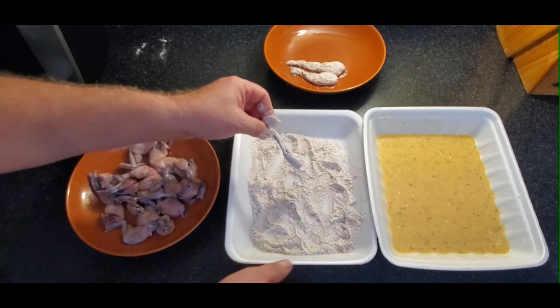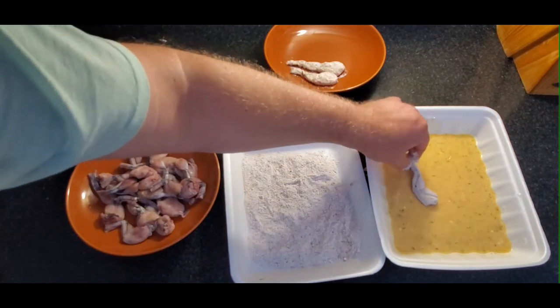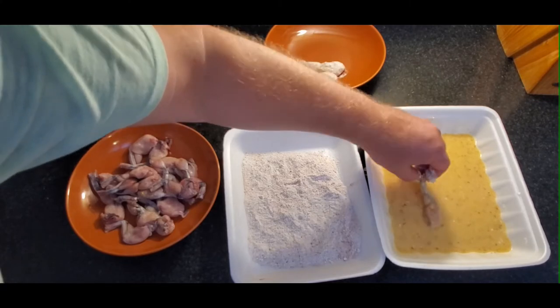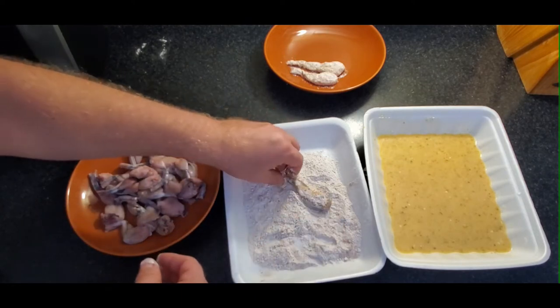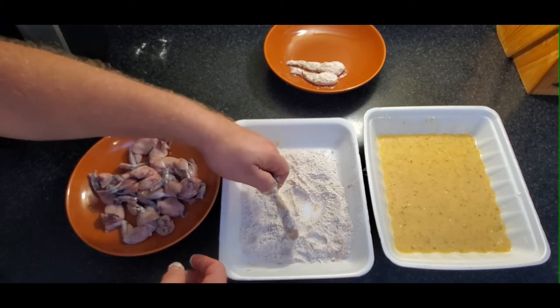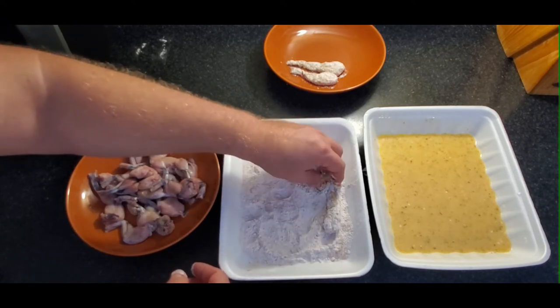Again, to me very similar to chicken, and my wife agreed. It wasn't something where you suddenly bite into it and think, wow, that's really different than anything I've ever tasted before. I would probably make these again. It's a bit of work, but for not much meat, it's enjoyable to try something new once in a while.